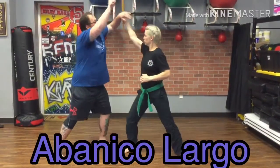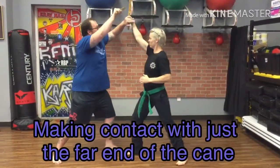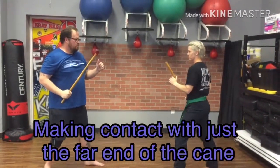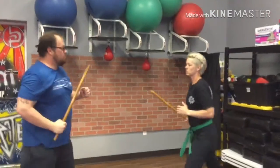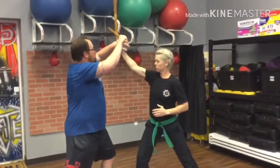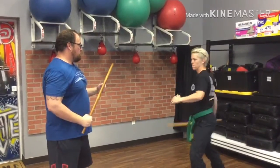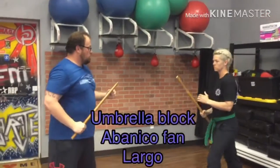Begin. So he's just — the tip of the cane is striking to the temple. You can even lean back. Look at that umbrella block, bottom to the top.